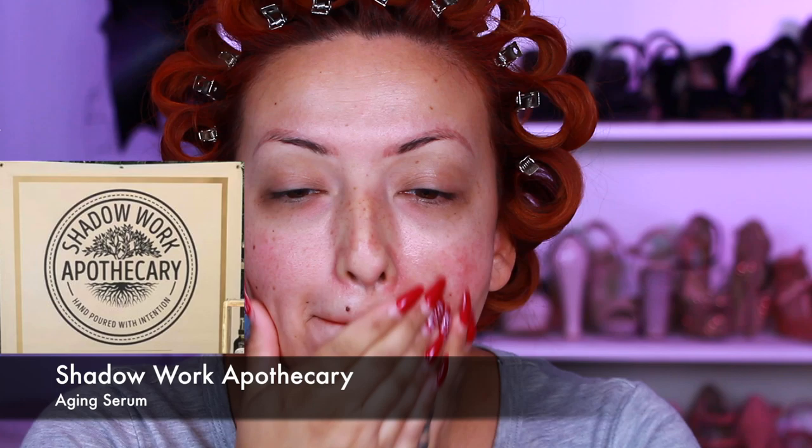To get started on makeup, I'm taking my shadow work aging serum — this is a serum I got at a witch walk here in downtown Santa Ana that they have every third Saturday of the month. Once I place that, I'm taking my Kat Von D hydrating primer and applying that on top of the oil.